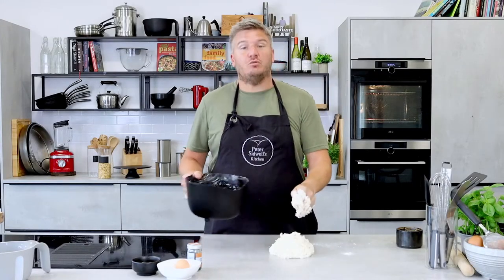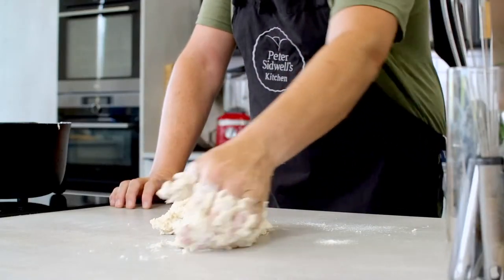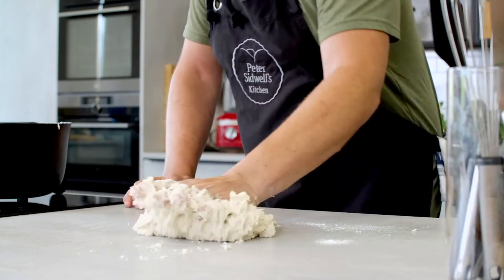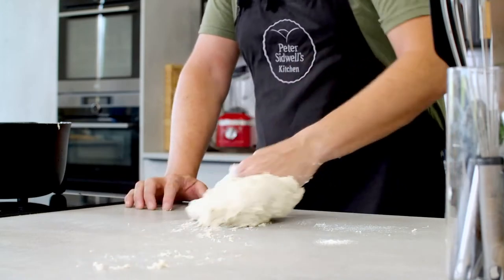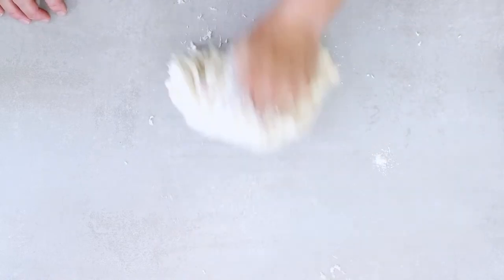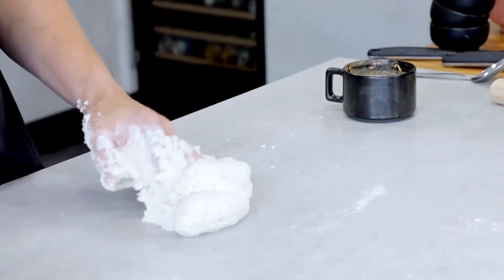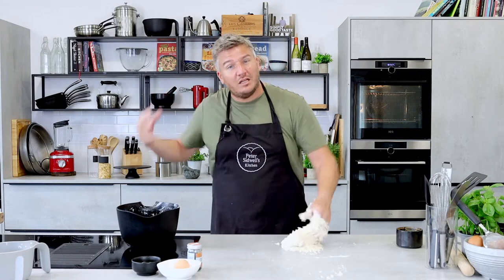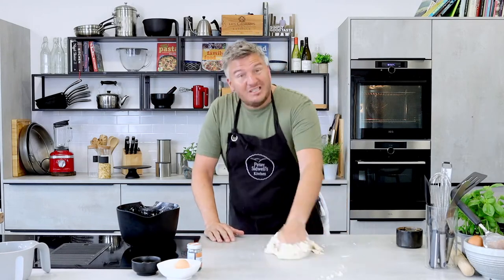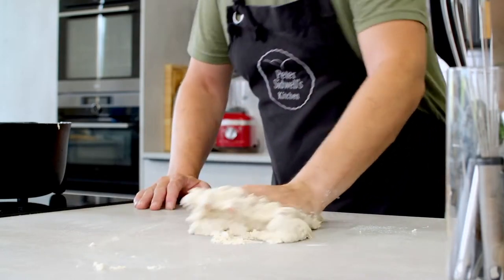Then onto the worktop. Keep the bowl — don't wash it because we're going to return it in a minute. Knead the bread: one hand, using the palm, push the dough away and then pull it back. It's going to take 10 minutes until it's really nice and smooth and stretchy. You'll be tempted to add flour — don't add any flour, please. If you add too much, it'll tighten the dough up and it won't rise and stretch. What you need to do is develop the gluten so the bread becomes smooth and stretchy without adding more flour.